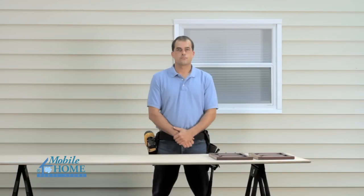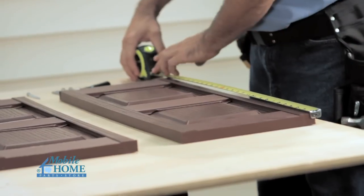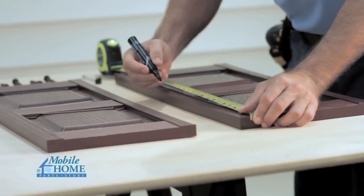Lay the shutter face up on a clean, soft, flat surface, preferably a piece of plywood for drilling purposes. Measure two inches down from the top and up from the bottom of the shutter and in the center of the rail.